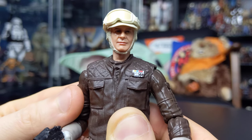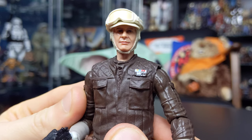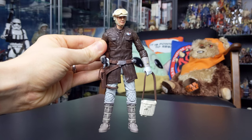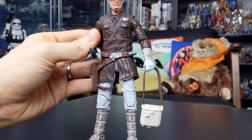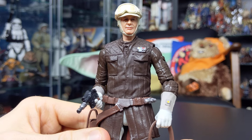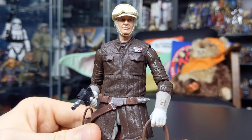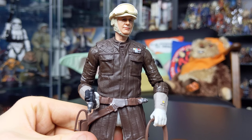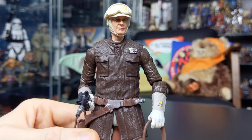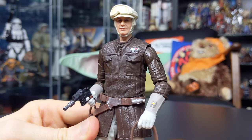Another issue with the head sculpt is that it feels very, very small — Han feels like a pinhead as it pertains to this figure. Not only that, but the rest of the figure itself feels out of proportion. The head is very small and the figure overall is just way too tall; he absolutely towers over most of the figures in your Black Series 6-inch collection. He's much closer in height to Darth Vader than to other characters of a similar height to Han, which is just a little bit off-putting. I really can't fathom out what Hasbro were thinking when they put this one together, even back in 2014 when the Black Series was in its early days.